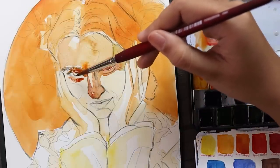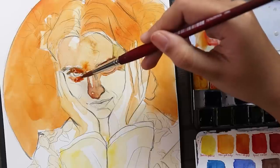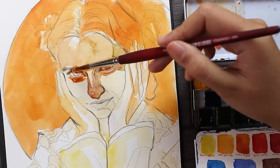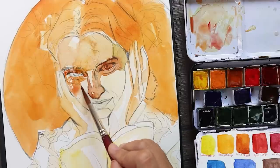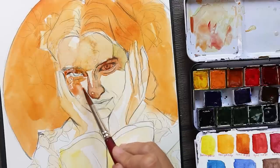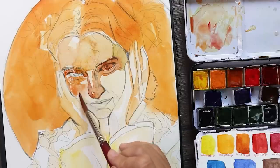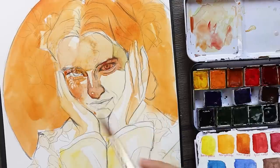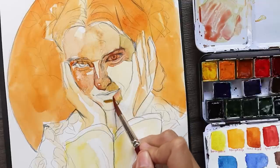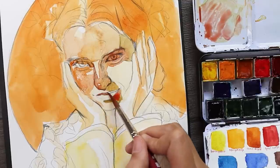Aside from choosing which colors go first in the order I want them in the painting, it was also very important for me to keep the shapes that the shadows are casting on her face, because personally I think it's one of the best features of the photo and I really wanted to capture those shadow shapes.